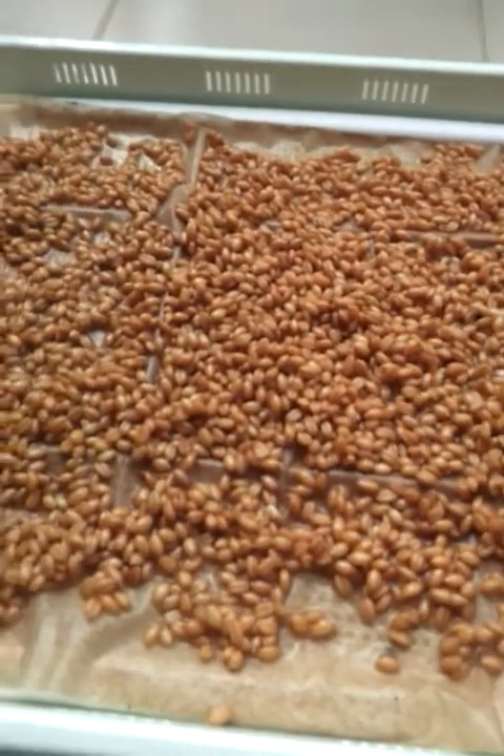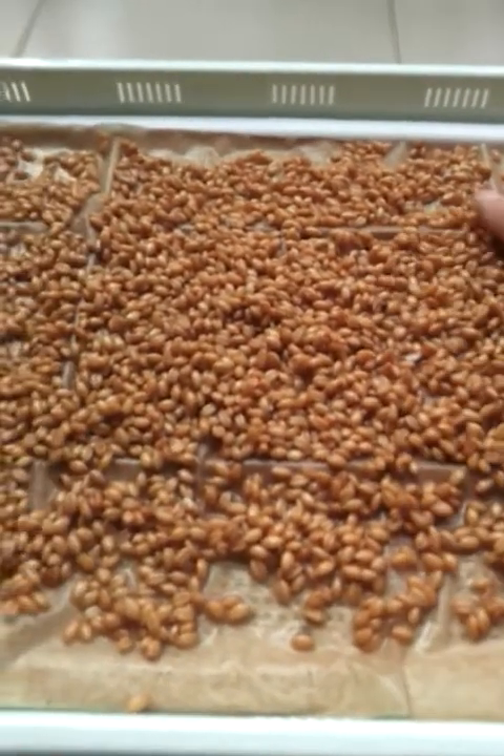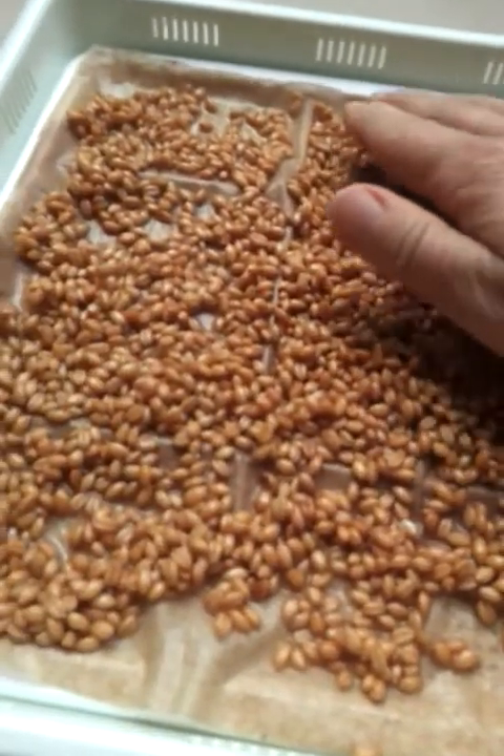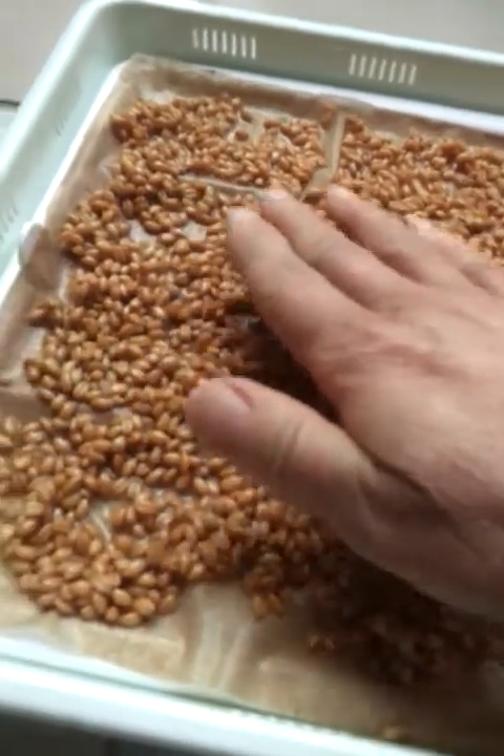We'll spread the wheat out nice and evenly on the basket tray. Spreading it thin this time, because last time I had it thick and it was just too thick. It didn't seem healthy — it didn't seem like we had enough room to all live properly. When you have dying wheat that doesn't have enough room to live, it is a potential for mold.